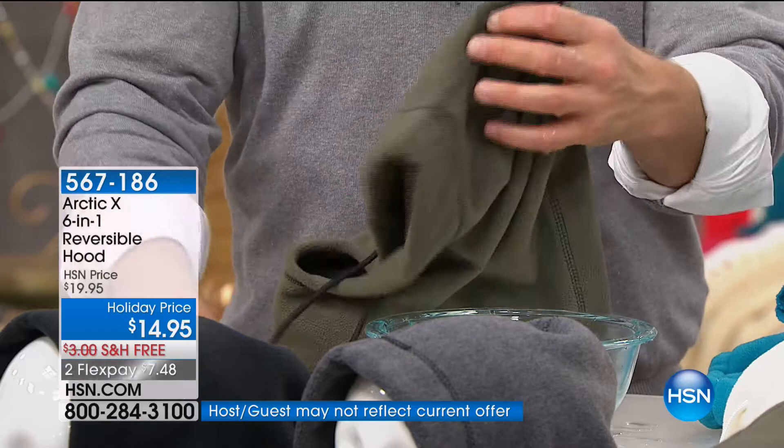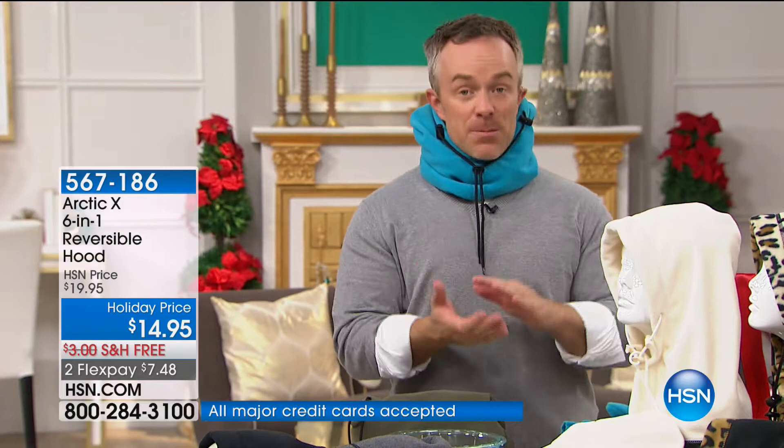It's machine washable, one size fits most, and it's comfort, protection, and practical. What do you get the crossing guard? The UPS guy? The contractor who's like, it's going to be cold tomorrow — yeah, you can make it because you're going to be wearing your Arctic X.